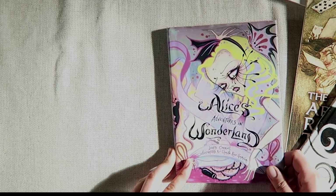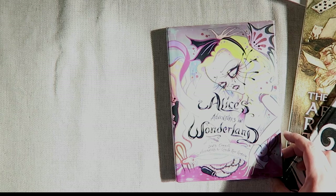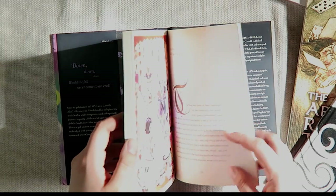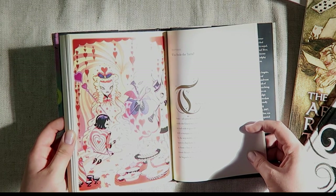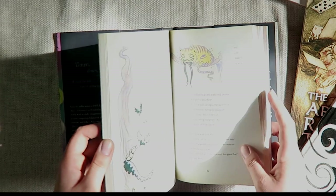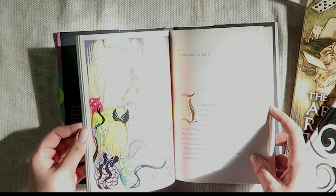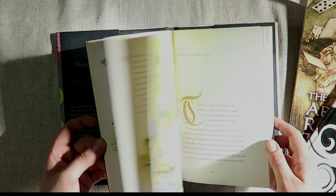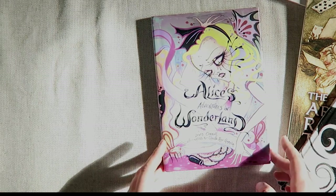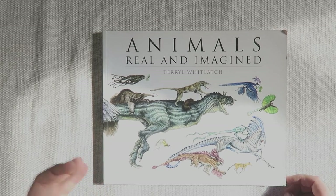Another book in my collection is Alice's Adventures in Wonderland illustrated by Camille Rose Garcia, who was one of my favorite artists a few years ago. I love her use of color and the way she paints her characters — quite sinister. It's one of my favorite things in my collection. I still find inspiration in her artwork with her bold use of color and that almost acid-like dreamscape quality.